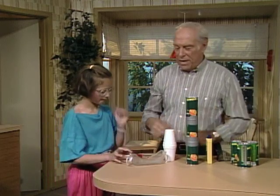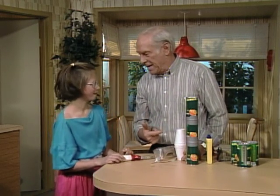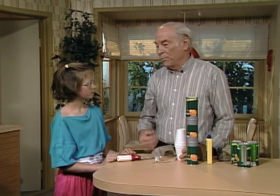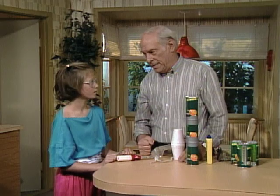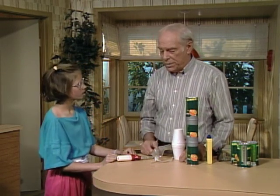This is sort of a — I call it an orange juice cannon because it's made out of orange juice cans. It's relatively simple and not particularly harmful, but because you're dealing with gasoline in the form of lighter fluid, you should do it only with your parents or in school with your teacher.